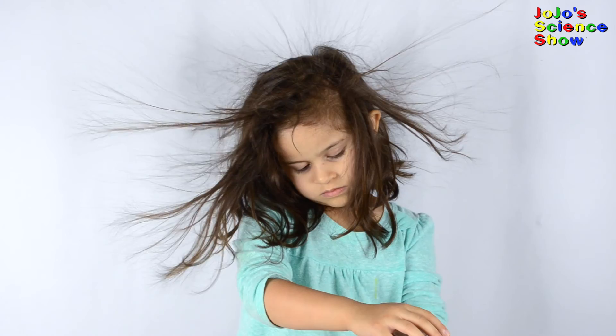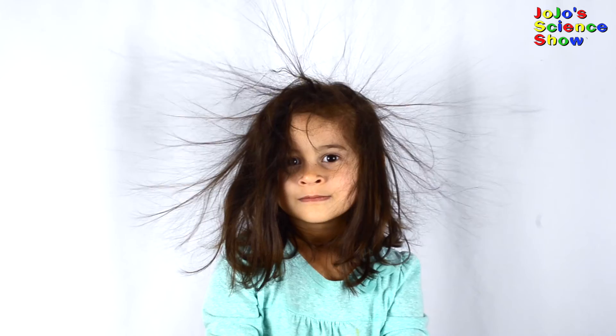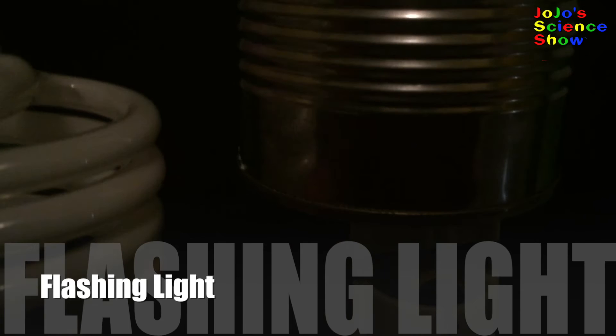Now I have to be careful because Grace is positively charged and she can shock me. When you put a compact fluorescent light bulb next to the generator, it lights up. That's because the electric field from the generator excites the gas in the light bulb and causes it to flash.